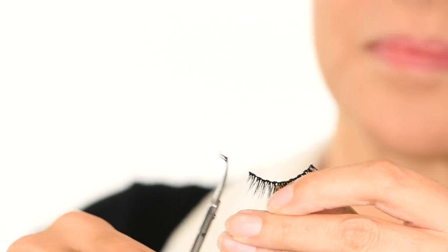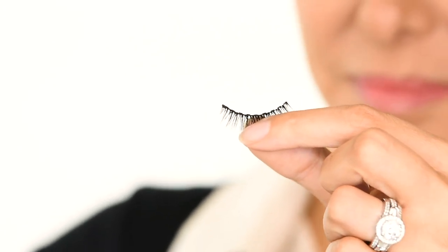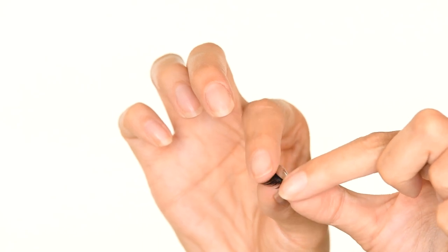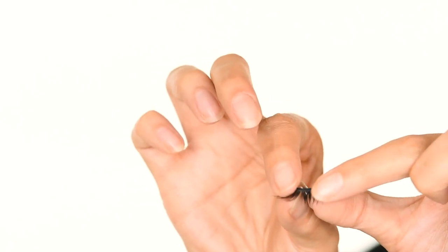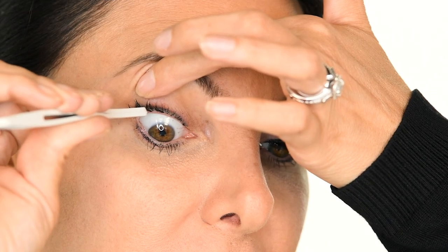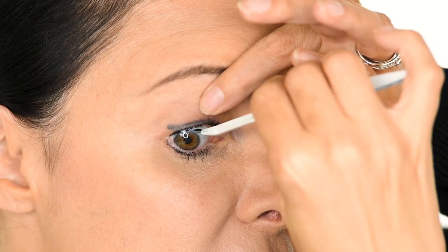Step 5. Fit your lashes to your eyes. Trim them if needed. Bend them between the magnets to make them pliable. And if they aren't brand new, make sure the magnets are clean by gently wiping any excess magnetic liner away with your fingernail. Underneath the natural lash line, apply the anchors using the applicator.